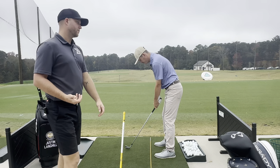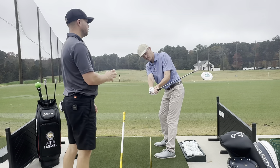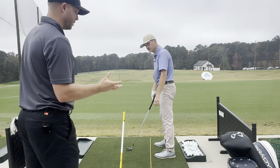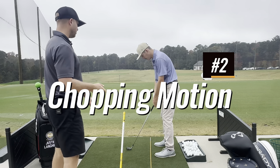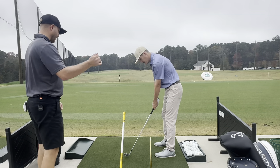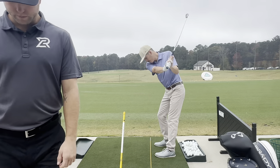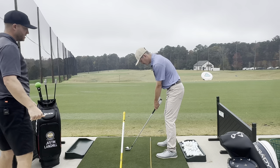Another thing we'll see if somebody's an over-the-topper is that wristy takeaway for sure. Number two, when they get to the top, because it's such an arms-dominated swing, it's going to stay arms-dominated throughout. So on the way down, you're thinking chopping at it like an axe — you brought your shovel to the driving range, not your broom. So very wristy out of the gate, arms-dominated at the top, coming down very, very steep.